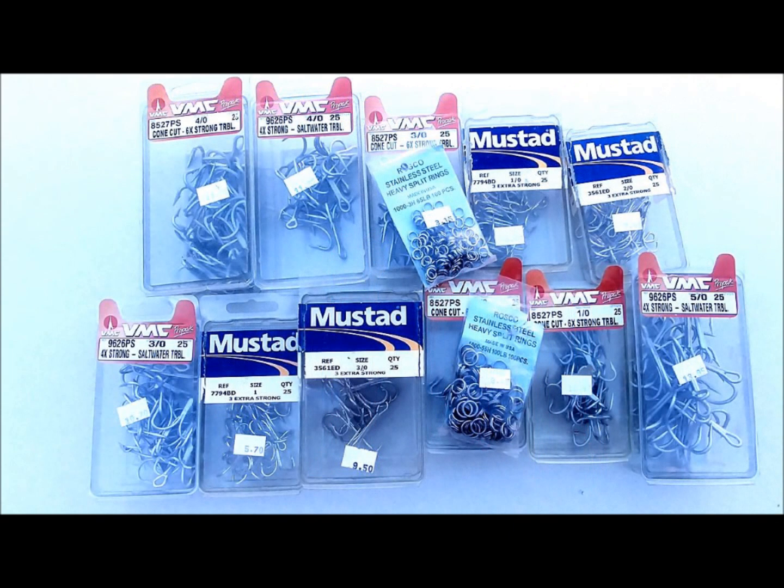You'll also need an assortment of treble hooks and split rings. Right up front, when replacing components on plugs, you want the strongest and best quality components you can get. Don't skimp on this stuff, period. For split rings, there are several good manufacturers, such as Roscoe, Raskow, and Wolverine.